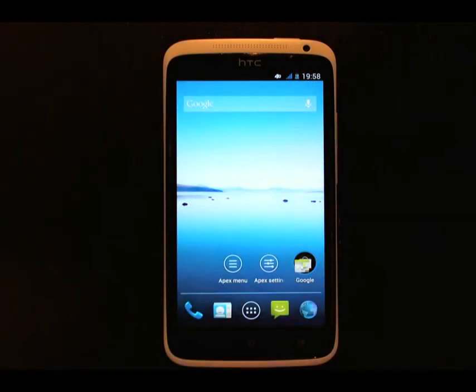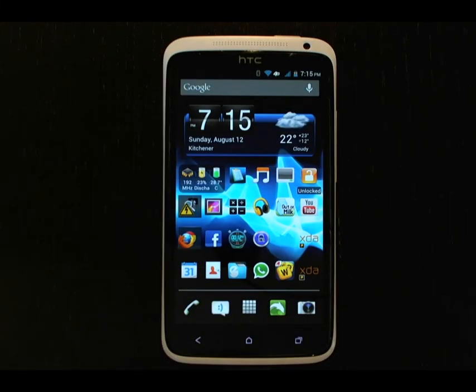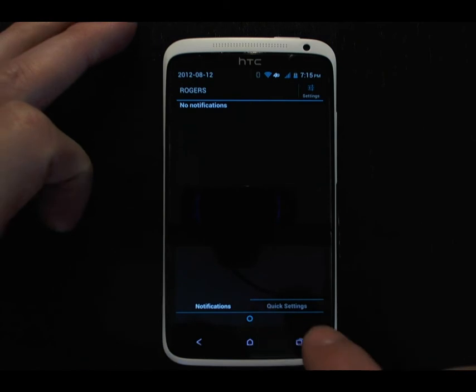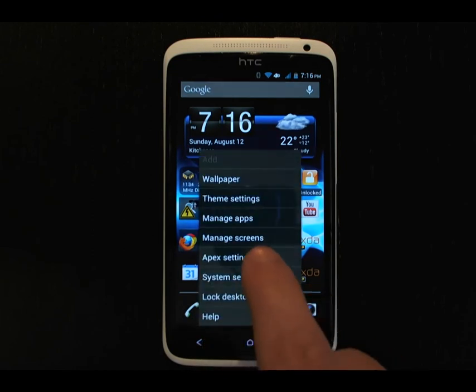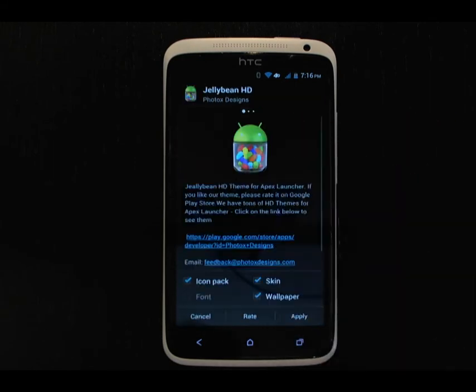Now I'd like to take a few moments and show you how I've customized Rebel ROM for myself. I've been using it for about two weeks as my daily driver and have customized it to the point where I'm very happy with it. The first customization is using Apex Launcher, which gives you features such as swipe gestures to bring up notifications. I also really like this theme — you can see it has changed some of the icons and gives you a cool background. In Apex Settings, you can see this theme is called Xperia, a free download from the Google Play Store, as well as the Jellybean HD theme.